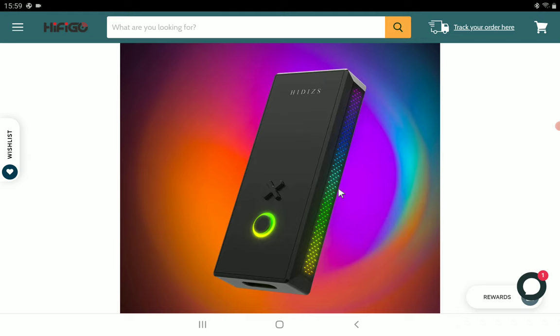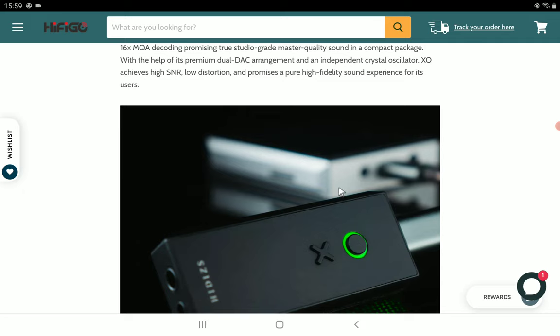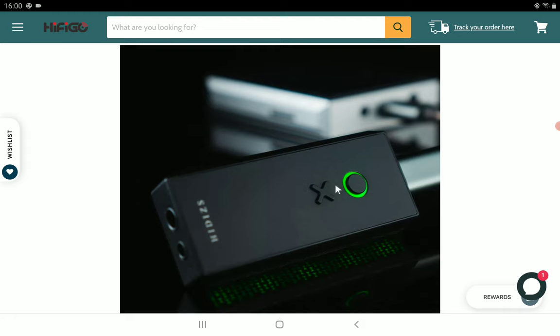It's coming with the ESS-9219C DAC chips inside — a 32-bit DAC chipset that provides impressive sound decoding. It supports 32-bit 384 kHz PCM as well as DSD of up to 256. They're saying that the distortion on it is quite low, so it's a very good product for $99.